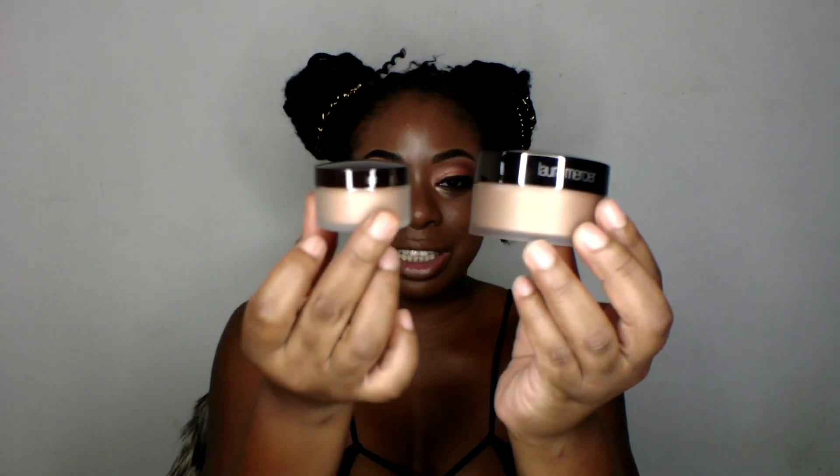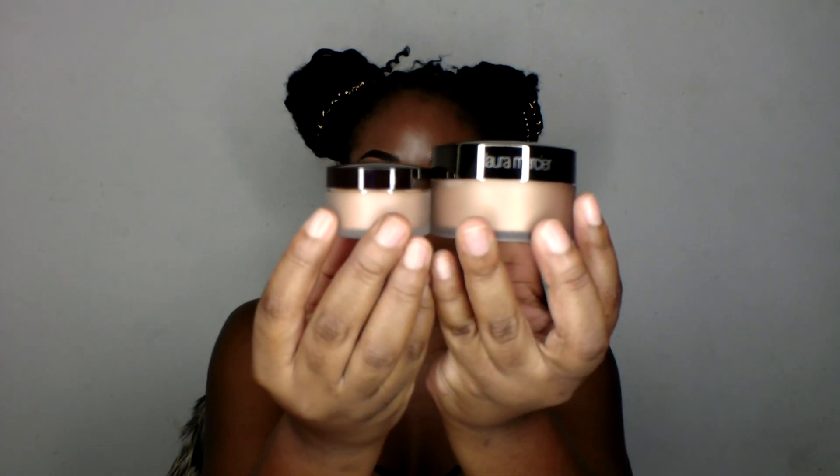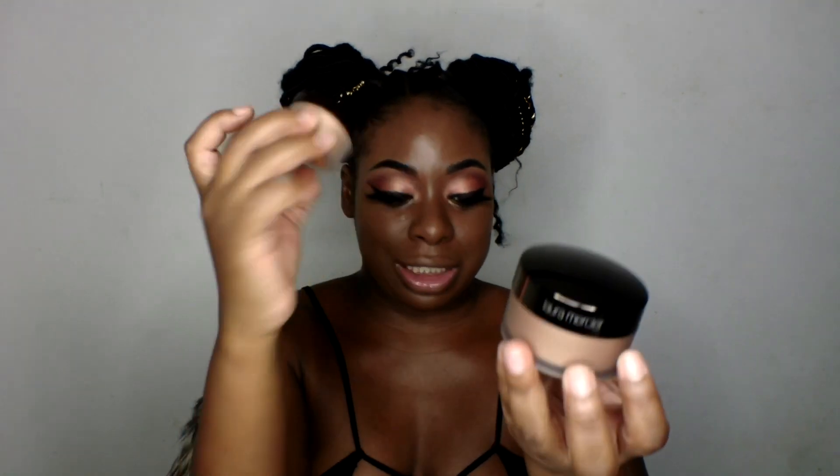This travel size is like a little mini me — oh my god, it's so cute! Here's the mini me and the full size. But this one is the glow and this is the regular translucent setting powder from Laura Mercier, so you can compare the difference in size. It's super full so this should last me a very long time.